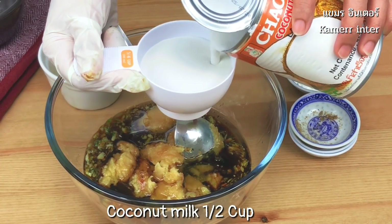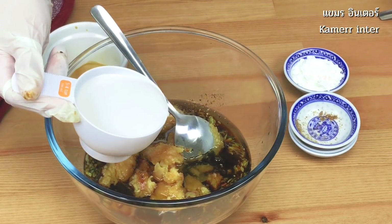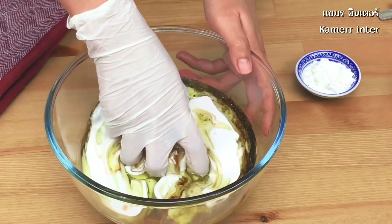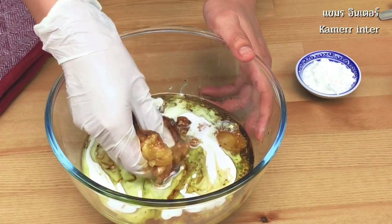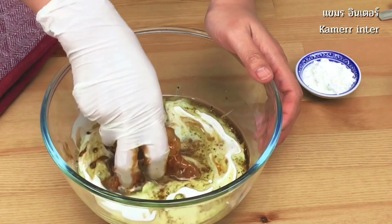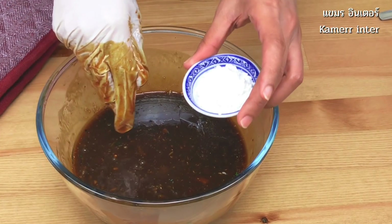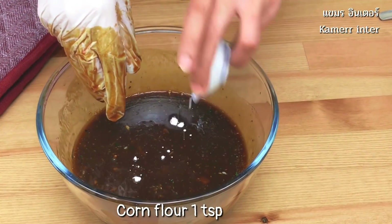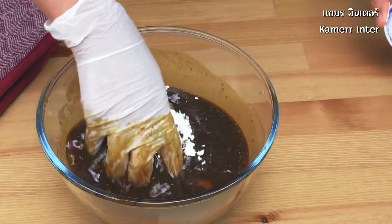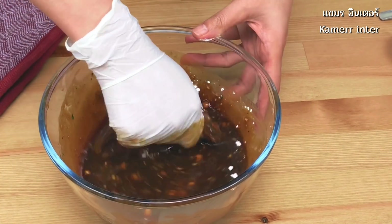Add coconut milk and separate some to use for later. Mix by hand so the palm sugar melts properly. Then add the corn flour and continue to mix together. By using corn flour and cooking oil, it will help make the pork tender when cooked.